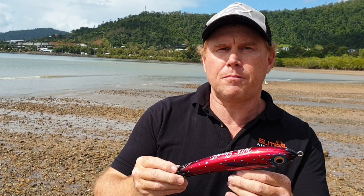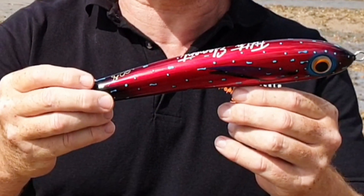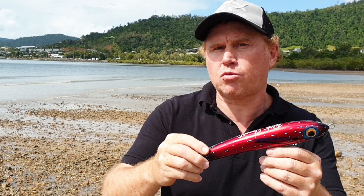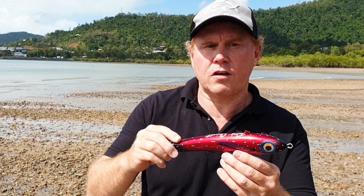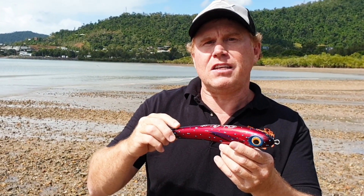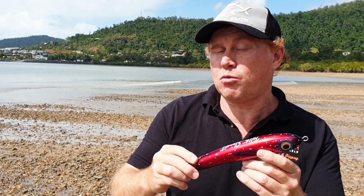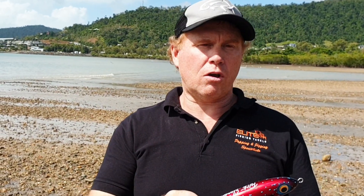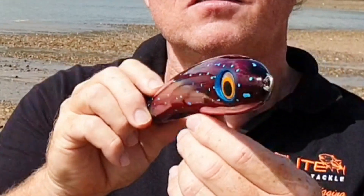The floating stick bait is designed to sit on the surface water, usually with the tail section slightly just under the water. A slow downward sweep of the rod is best suited to this lure. As the lure pushes forward along the water surface, the front nose section tries to find the water, digs in, and often causes an awkward splash — and that's actually what the pelagics find irresistible. After the lure starts to move through the water column, the stick bait will have an S-shaped side-to-side swimming motion until it returns to the surface, ready for your next sweep.